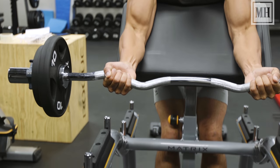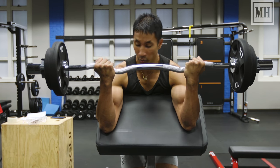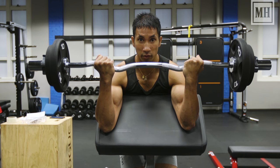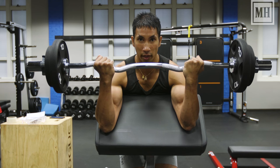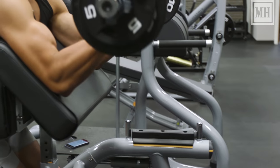Then lower all the way down. And when you curl up, right before you get to that perpendicular point, really squeeze hard on your biceps — it's a really good opportunity to work on those biceps peaks and drive a lot of extra blood into the muscle right there.